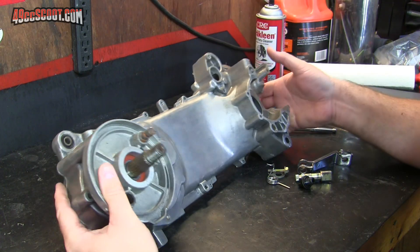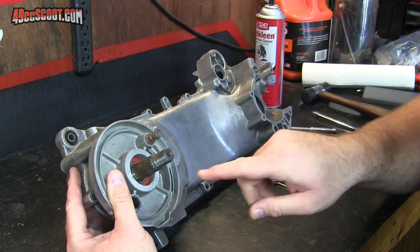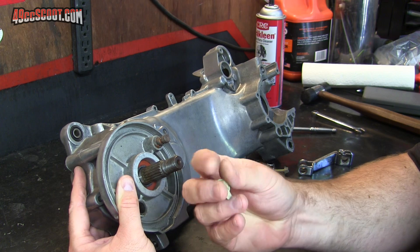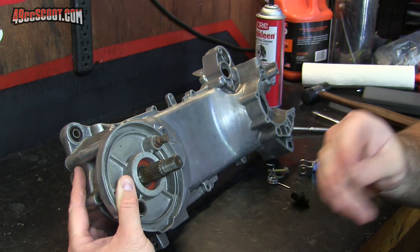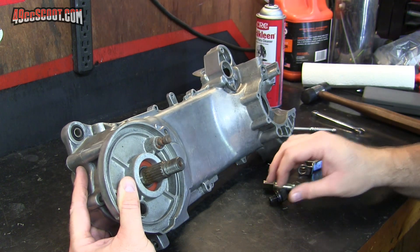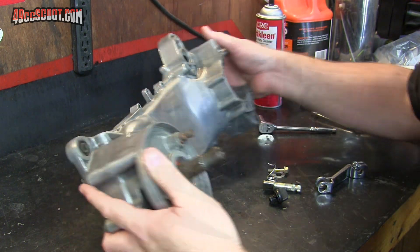Now I'm working on harvesting some parts off of an old engine that I had around — brake parts, stuff that I can't seem to find or at least can't find all of them online, filler plugs, just some small stuff like that.